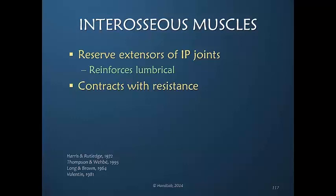The interosseous muscle, as we've just learned, is more variable based on the position of the metacarpophalangeal joint. But if there's any resistance to extension, the interosseous muscles respond to that resistance — the lumbrical needs some help, so they are ready and they participate more in interphalangeal joint extension.